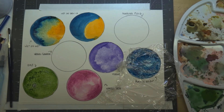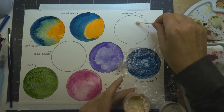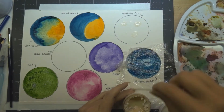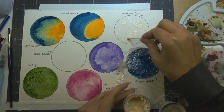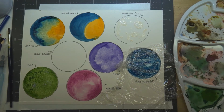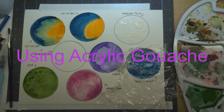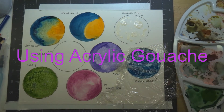I'm going to put down the masking fluid now because it takes a little bit to dry, and you have to wait for it to dry completely before going in with your watercolor. I'm just doing some little dots and swirls to give you an idea, but it's great for things like water where you want to preserve sparkles. You can mask off certain areas you don't want to paint over. While that dries, we're going to move on to using acrylic gouache.